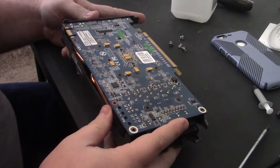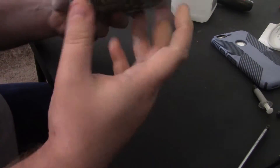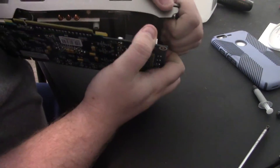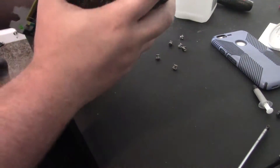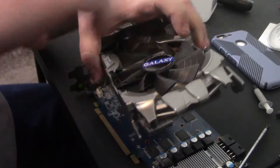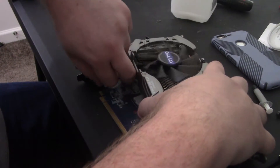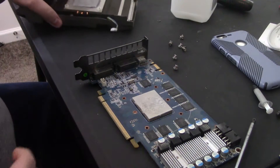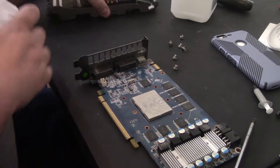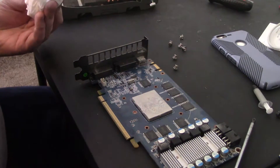It doesn't want to come apart, but that could be because it's just old and stuck. I don't see a reason why this would not want to come off. And I was correct — this one is very easy to work with. Now note there is a fan header here, so we're going to want to remove that. These older GPUs, there's really nothing super crazy to worry about. There's not a lot of exposed components. We don't even have VRM heat sinks here.